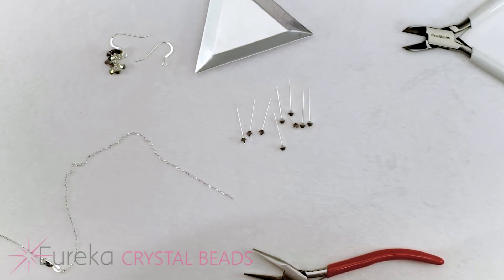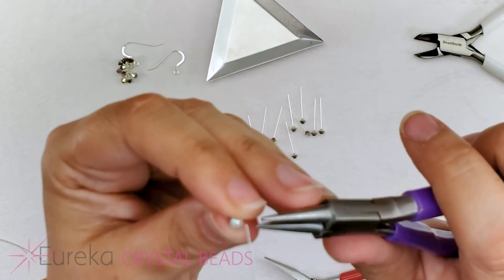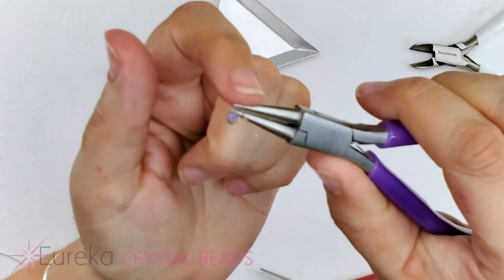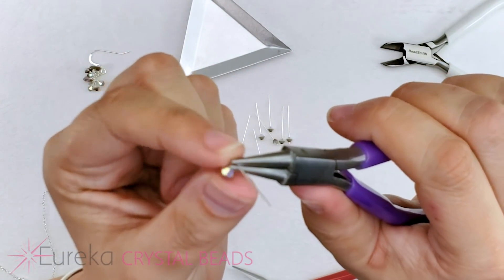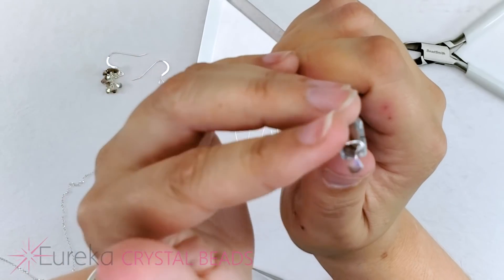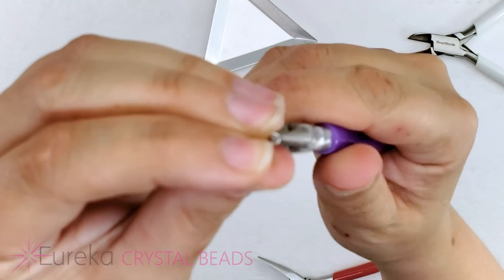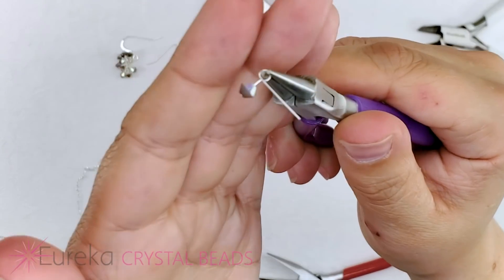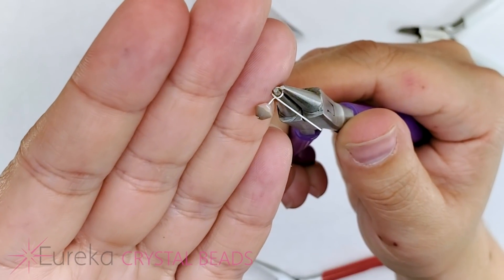The next step on every head pin is to take our round nose pliers. Round nose pliers are like two little ice cream cones — no flat edges. We're going to grab the corner right at that bent wire. How far you hold it into the pliers determines how big the loop will be. Since these are short little head pins and it's a dainty earring, we keep it just a smidgen in from the very tip. We then take the wire and bend it around the pliers to start creating a loop, shift the pliers to continue, and bring it the rest of the way around. We end up with that same 90-degree angle we started with, but now with a loop up at the corner. I'll do these two steps on all the remaining head pins.